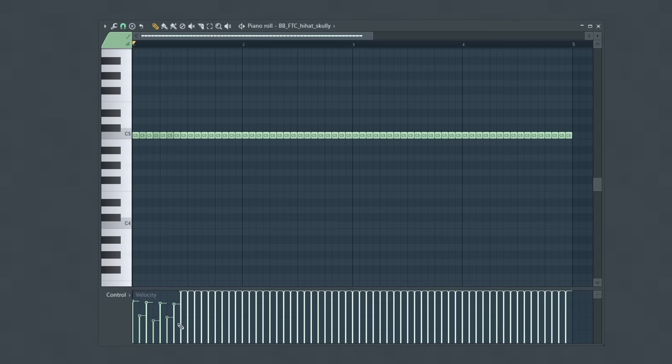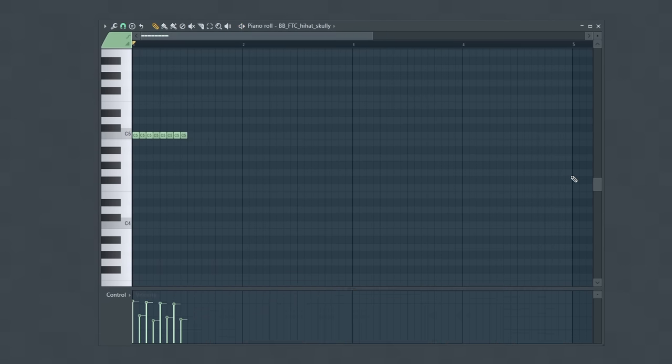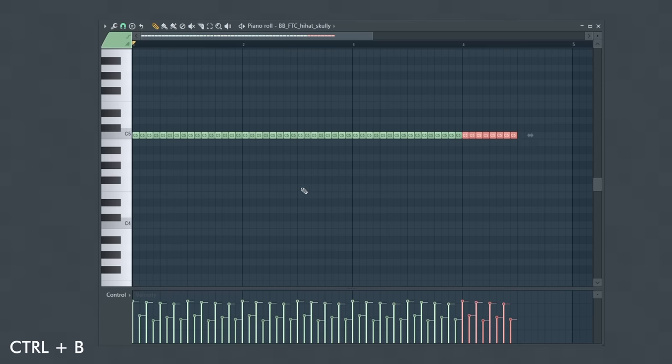Another very important tool is velocity control. Using the exact same velocity for all of your notes can make your drum pattern sound stiff and very programmed, which isn't necessarily always a bad thing depending on the type of beat you're making. But here, this will sound unnatural since I'm going for more of a boom bap aesthetic. So I'll change the velocity of these notes, and I can use my piano roll shortcuts to quickly repeat this pattern. Controlling the velocities of your notes can really help you elevate your drum patterns.